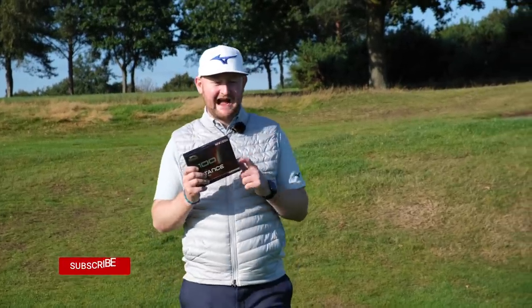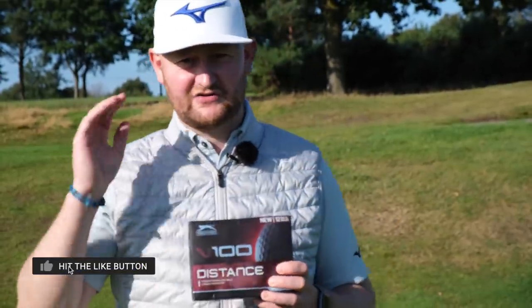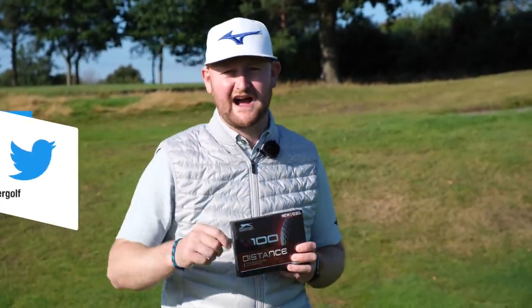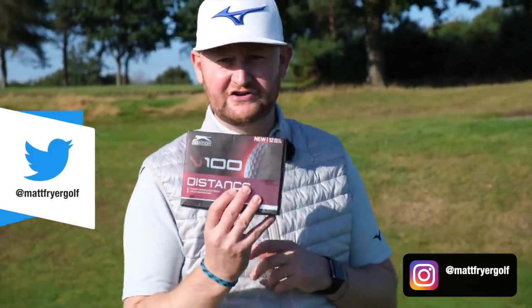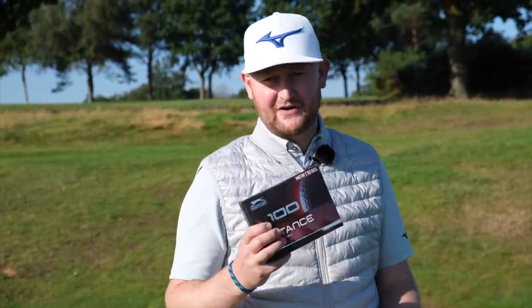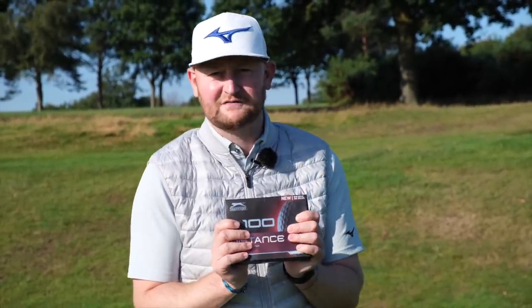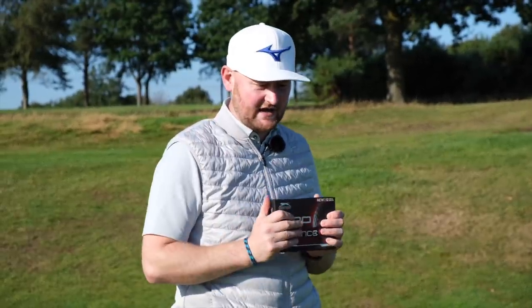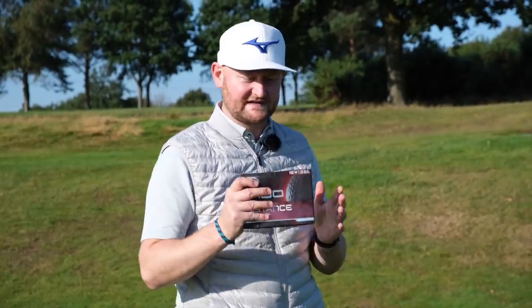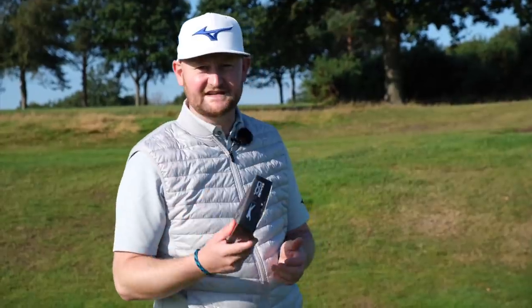Cheap golf balls — can you actually play golf with them? There are a lot of opinions: some say don't bother, others say they'll play with whatever's cheapest. I've bought some Slazenger V100 golf balls off Amazon for £11.95 — pretty much 99p a golf ball. We're going to put them through their paces out here at Warrington Golf Course. I'll play a few holes and then test them on the launch monitor to see if 99p a ball is worth it.